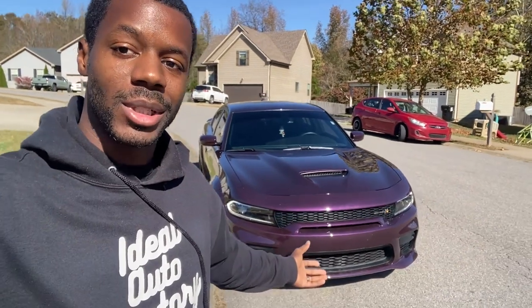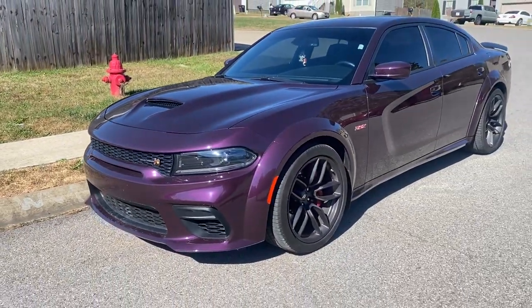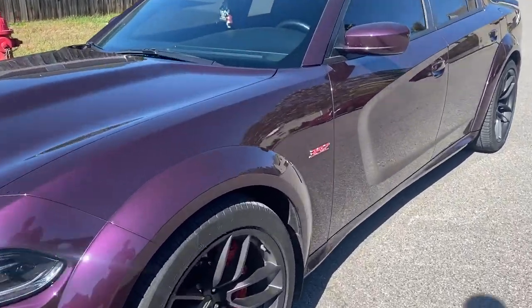Welcome to another day in the Ideal Auto Factory. Thank you guys for tuning in for this video. Today we are going to be installing the RGB Halo kits, Halo and DRL running lights, as well as grill lights on this Y-Body 392 Charger. We are also going to be tinting the taillights.